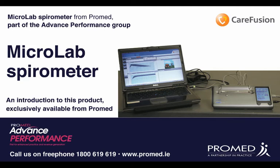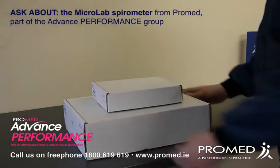Introducing the Microlab Spirometer from ProMed. This is sold as part of the Advanced Performance Group of Equipment.